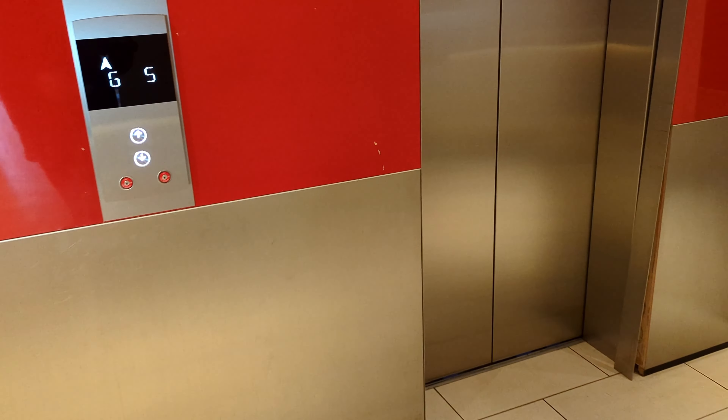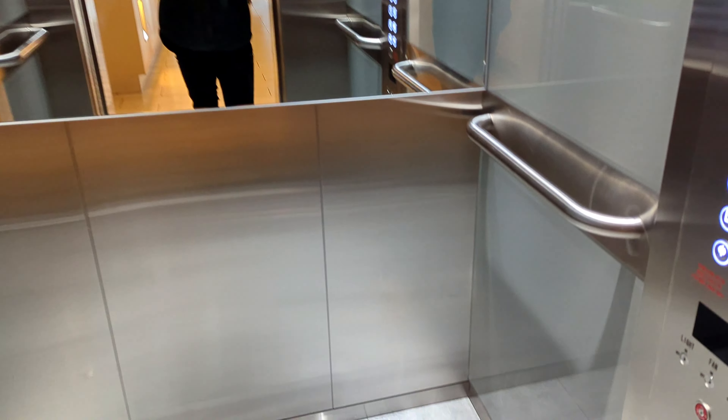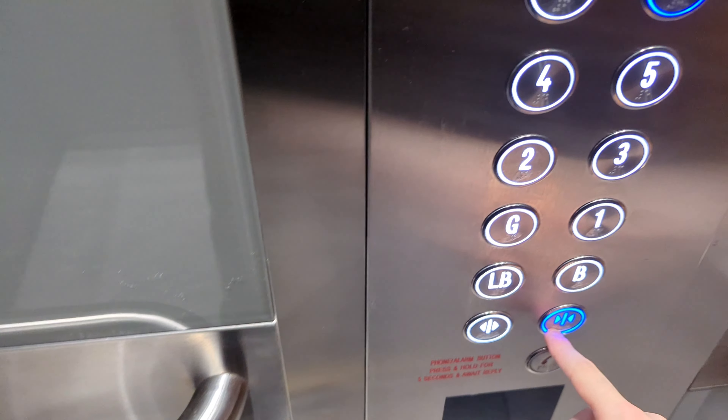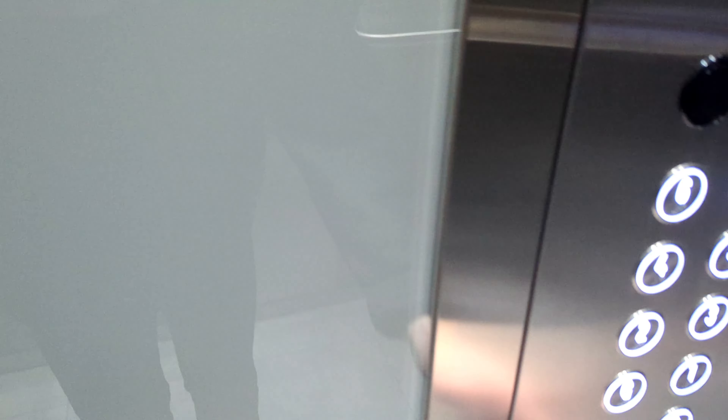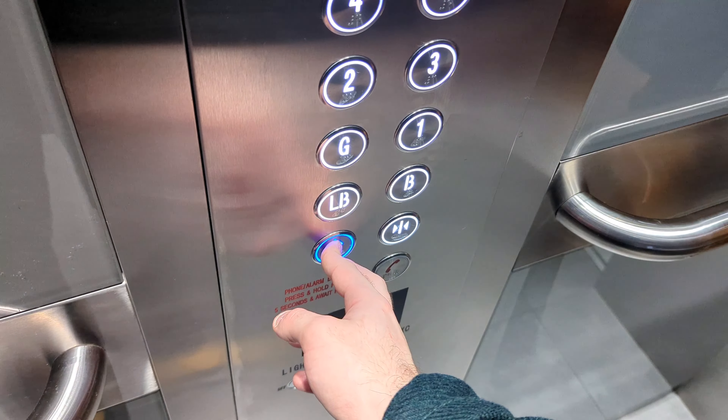Curious to see what the lift will be like — it's a Hamilton Elevators lift. It's actually the same model that I saw at Glebe Officeworks.